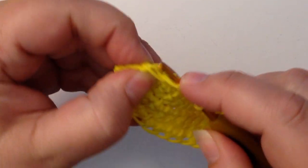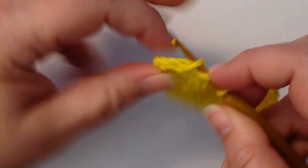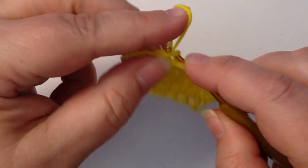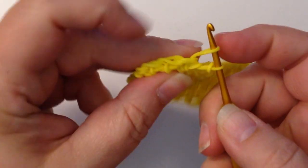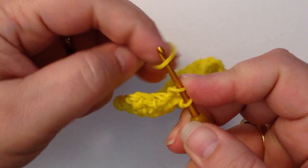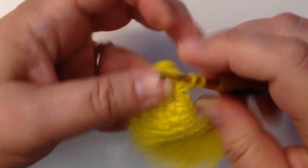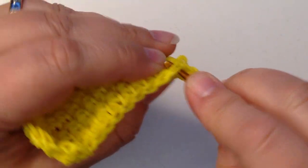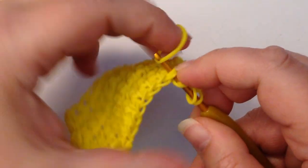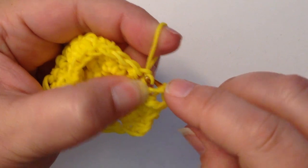Go in through the first one, skip both loops for the second one, do our decrease — capture one and two together — add your loop, reclaim, chain one. And let's go skip one, skip two, into three and four, into four, and do our decrease.